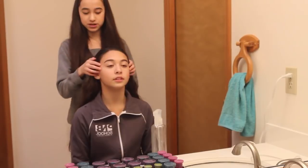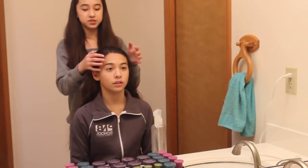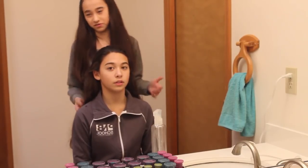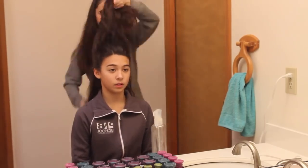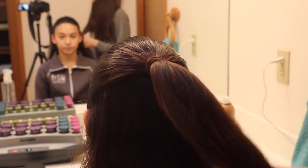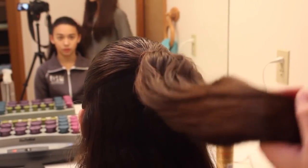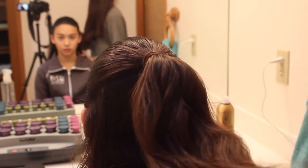The first thing we're going to do is section her hair into a half up, half down ponytail. This is so we can get her hair out of her face so that while she's dancing, those curls don't just fly everywhere. Now that we have the ponytail in place, we're going to make a little mini ballet bun just with this hair so we can get it out of the way for the curls.